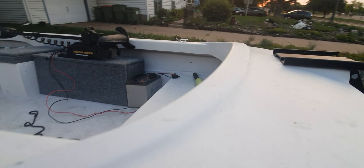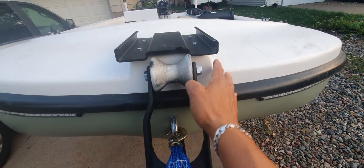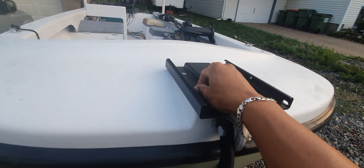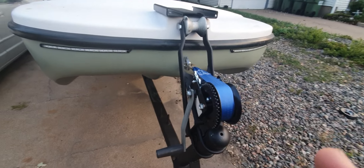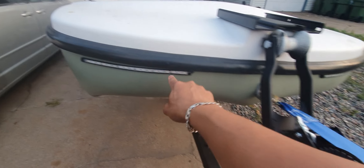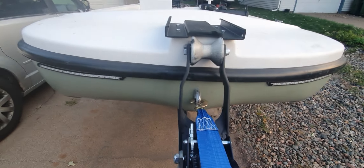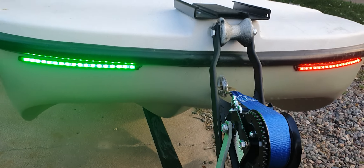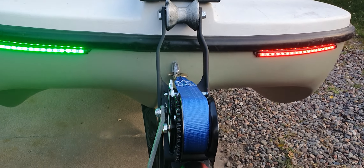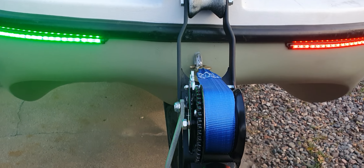I ended up installing the plate up front, and this is one thing I do like about this boat — it was like the perfect space for it, dead center. When I took it out it worked great and tracks perfectly. I did lose my navigation lights due to the fact that I had to put this plate here and took off the old ones. So these LED navigation lights — I got them on Amazon — I wired them through the hole in the top. They're very bright at night and illuminate about three feet all the way around.